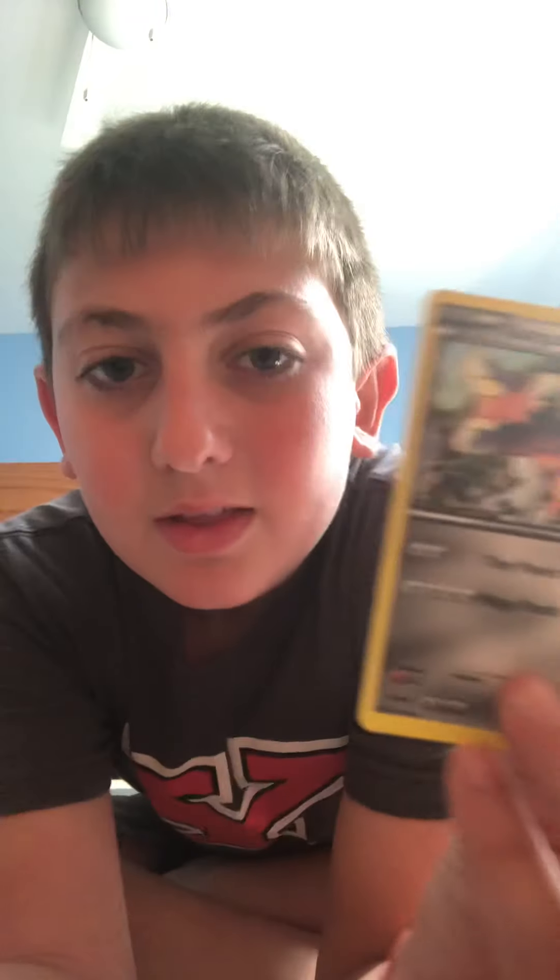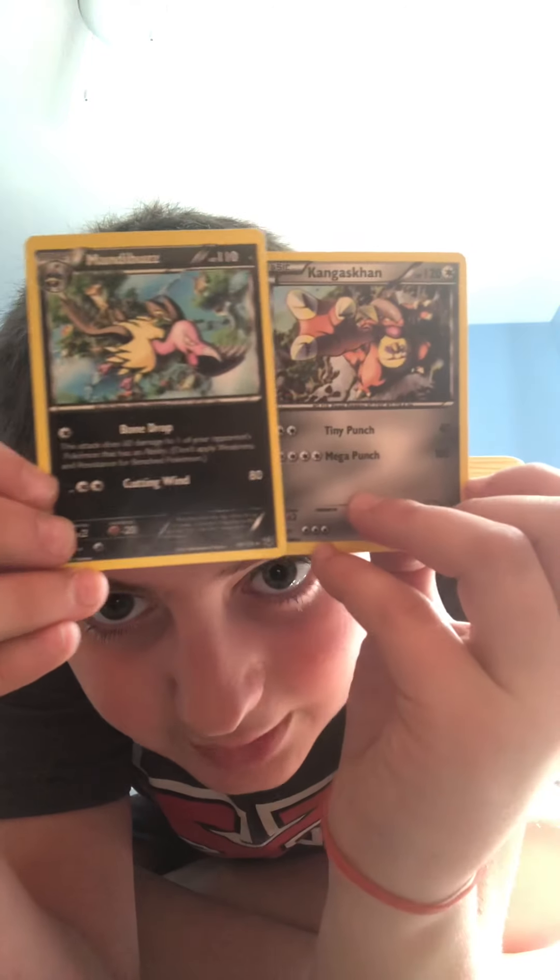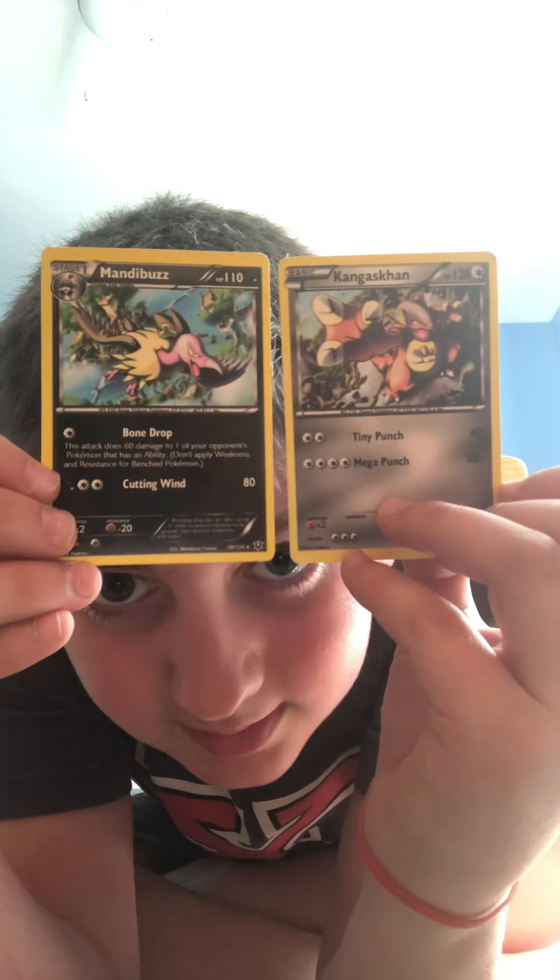Welcome back to another video. Today we are going to be destroying these stupid fake cards that I was tempted to buy at the fair. I didn't know they were fake, so I bought these one-dollar packs that had 10 in them — and they are actually fake. Look at the back of these.